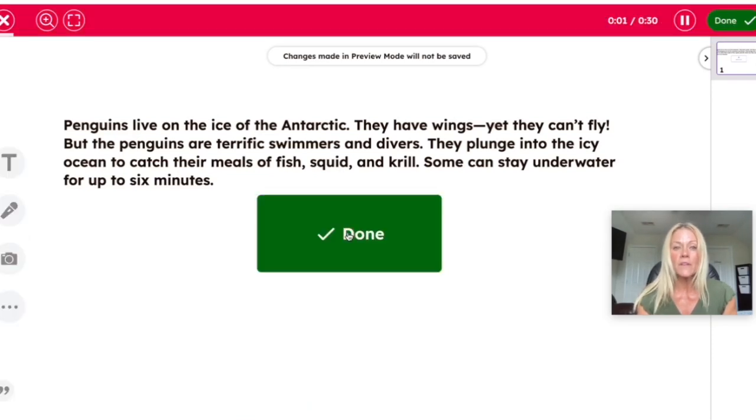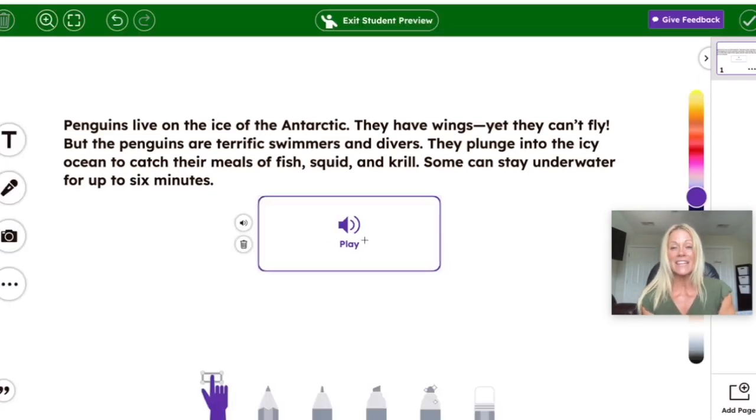We're going to hit Record Your Voice: "Penguins live on the ice of the Antarctic. They have wings, yet they can't fly..." and so on. Then I hit Done on that large square instead of the check mark at the top, which is a great feature. I can play it back as a student and listen and rerecord if needed.